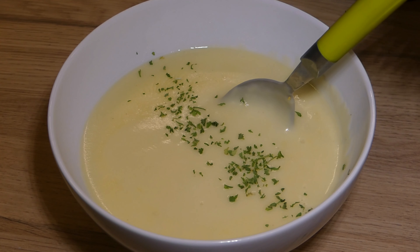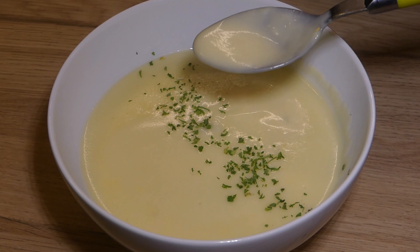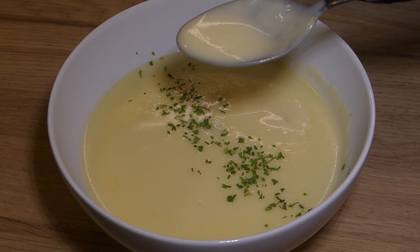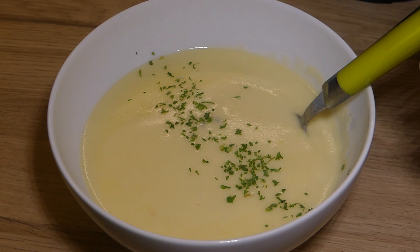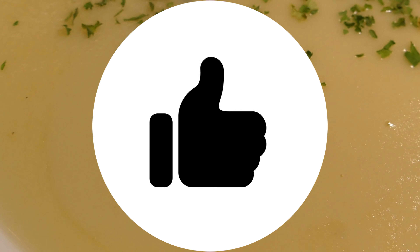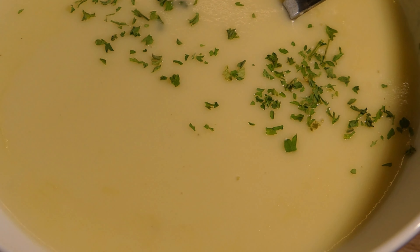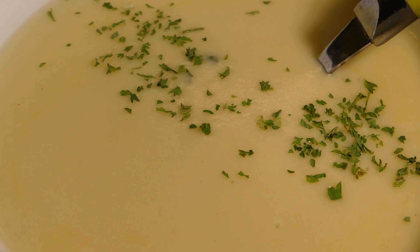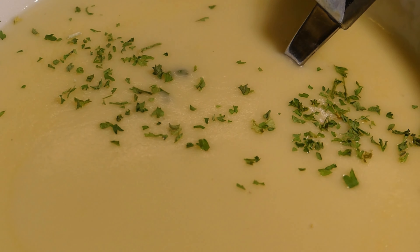You can add chives or anything else you like to top your soup. I put on a little bit of parsley just to be fancy — it's delicious. You could add croutons or whatever you want. I hope you guys enjoyed this video. If you did, don't forget to give it a thumbs up. If you're interested in food videos and a little bit of travel, don't forget to click that subscribe button — it really helps the channel out. I hope you all enjoyed this, and I'll see you in the next one. Bye!